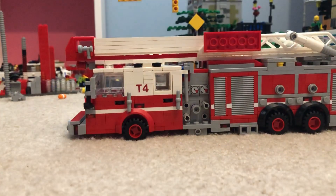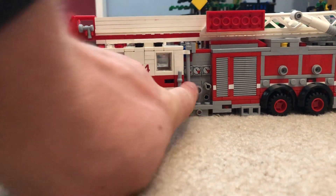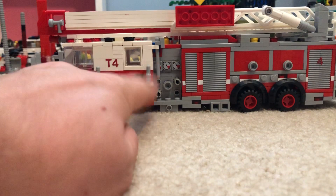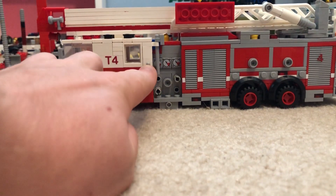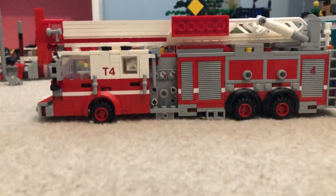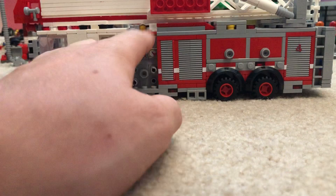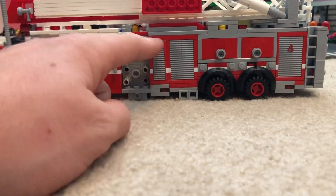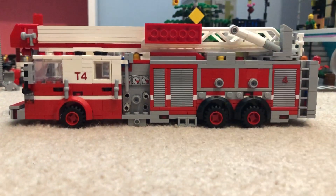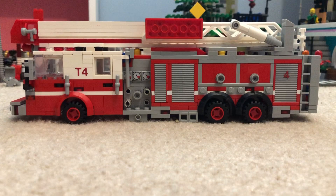AC units. Door handles. Then you got hand grabs — wow, that took me a long time to think of that. Got the pump: three inch, two and a half, inch and three quarters. Scene lights, wheel chucks, roll-ups. Truck is striped. These are where the power cords are for the fans and lights and stuff.